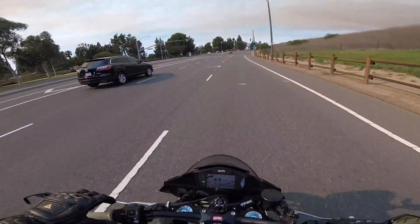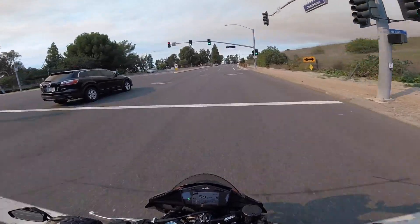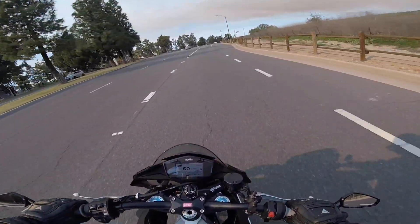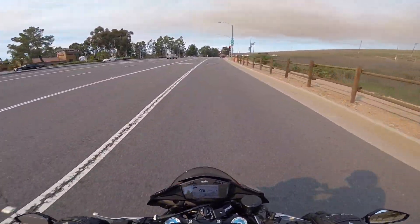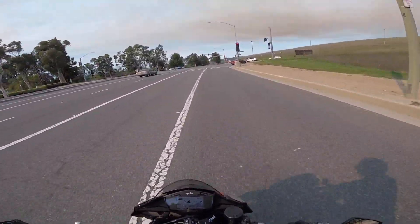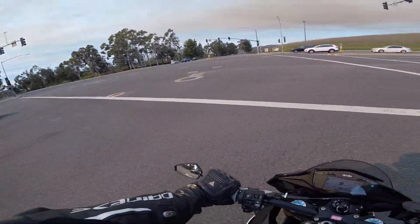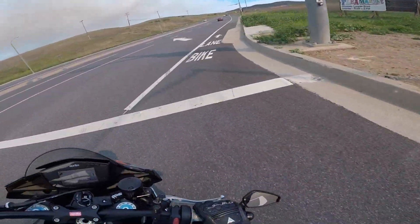By no means am I any kind of wheelie expert — I am nowhere even remotely close to that level. But I can get the front wheel off the ground and keep it up there for a couple of seconds, which is way more than I could do in the seven years that I rode before this year.